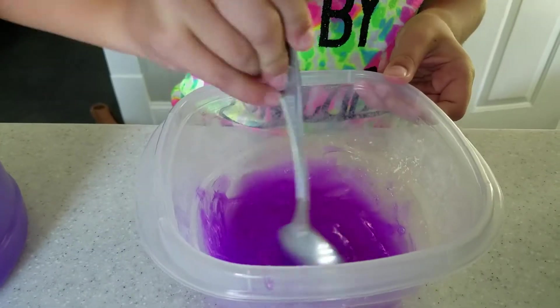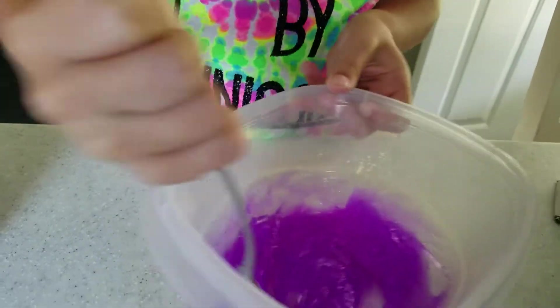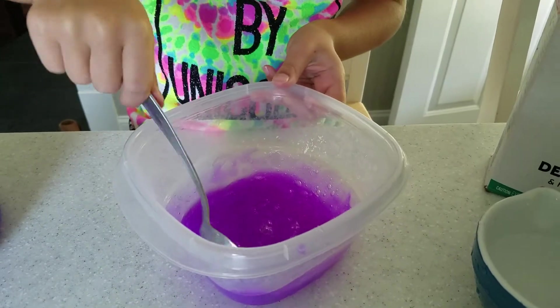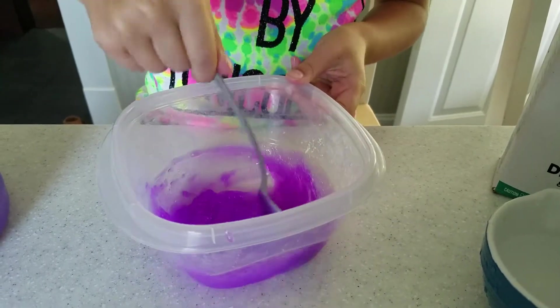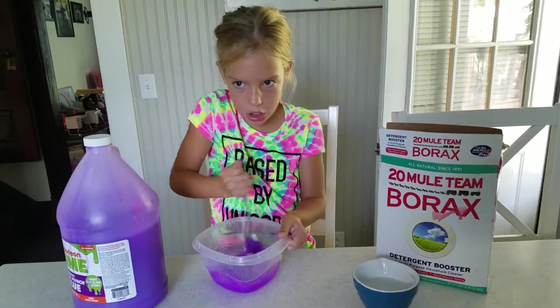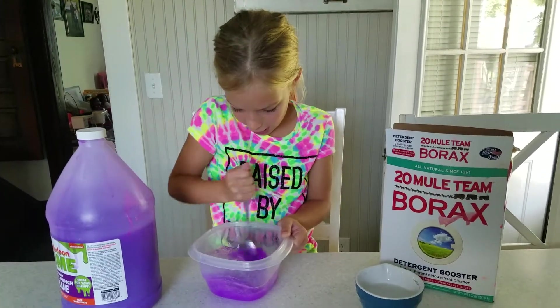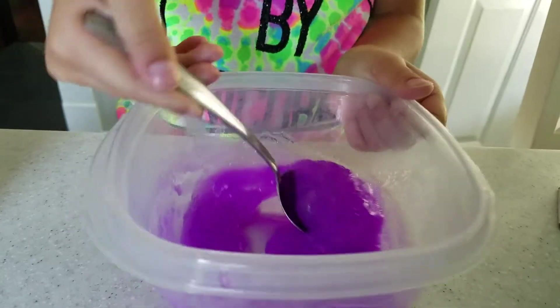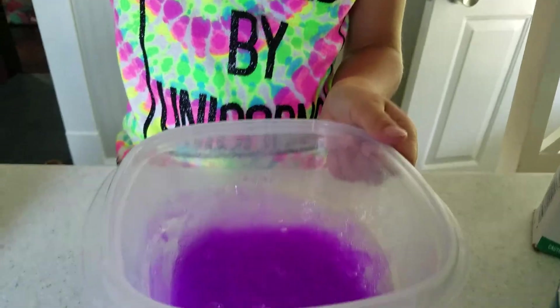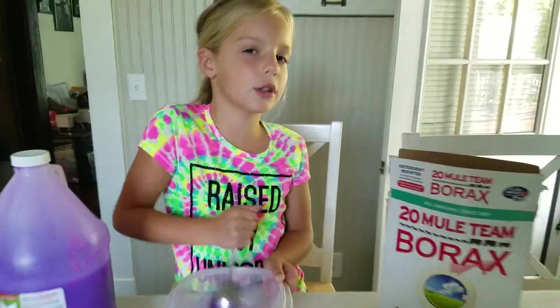Oh yeah, that's slimy! Mix it for a little bit. Make sure you don't put too much activator or it won't turn out like slime. Come on, speed it up, come on slime! It's getting there — might need a little bit more activator. Let's just see how it goes.